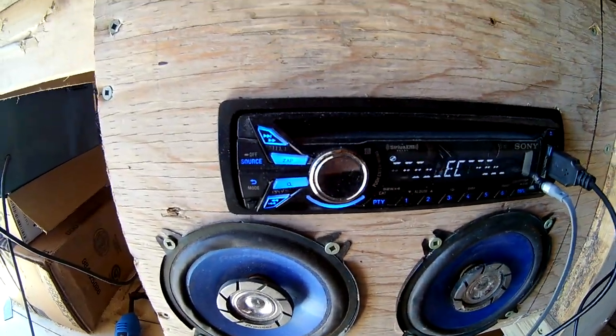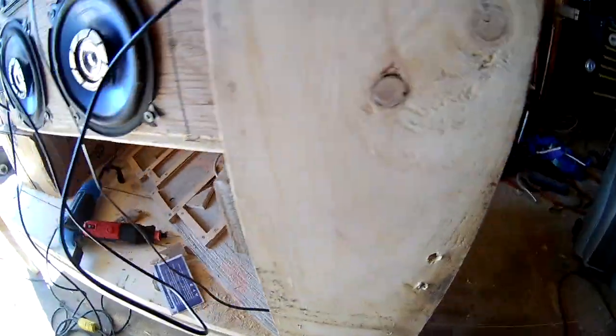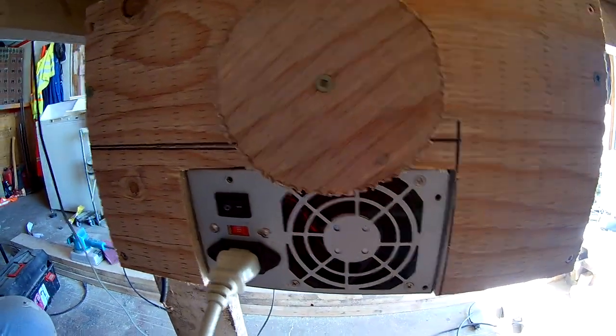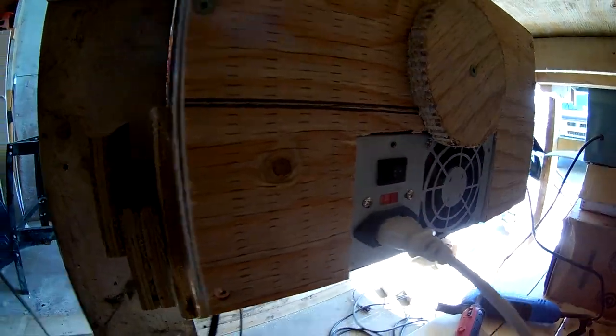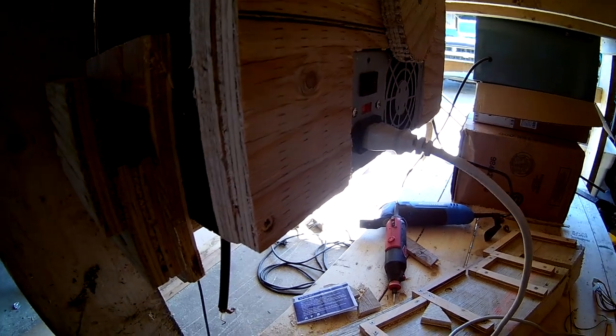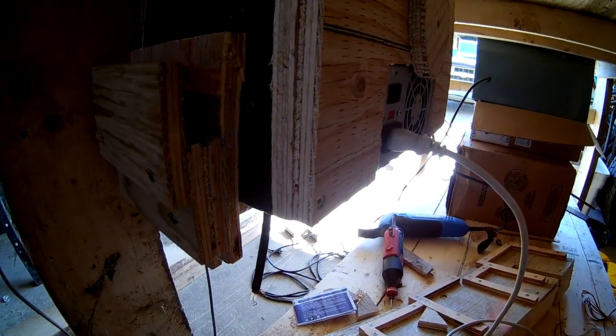Just a car head unit with a couple of four-inch round speakers powered by an old computer power supply. It works pretty good — got 12 volt power off of that, can run a couple extra wires off it for a 12 volt benchtop power supply. Okay, that was sharpening a table saw the best way I possibly can right now — thanks for watching.